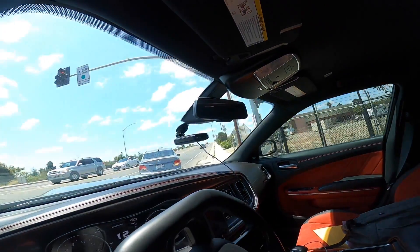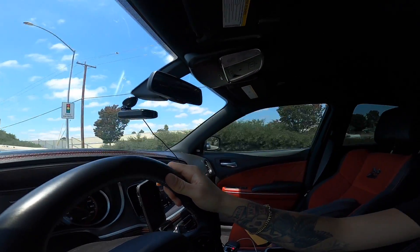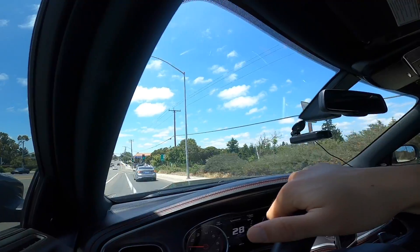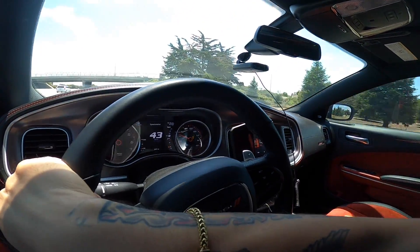Look at this guy - and this person too has their blinker on and they're going the other way. People just don't know how to drive. You guys are seeing it live. But yeah, I just installed that pedal box and it's crazy - it's like the honeymoon phase all over again, even though I never really left the honeymoon phase. Let's get a little pull real quick.